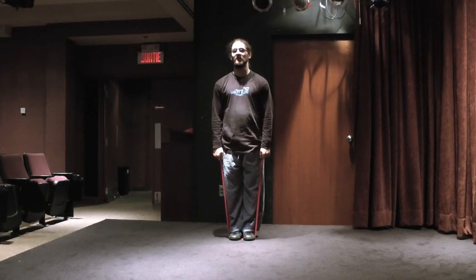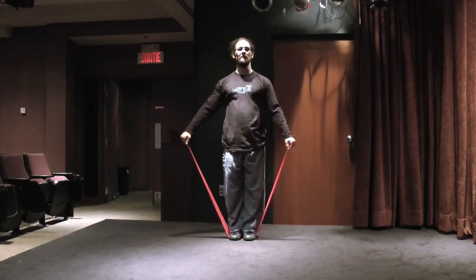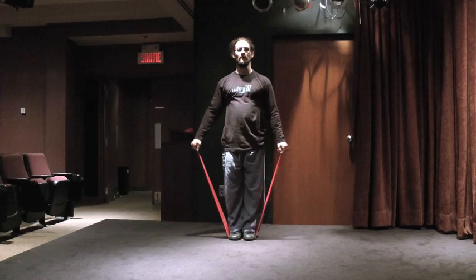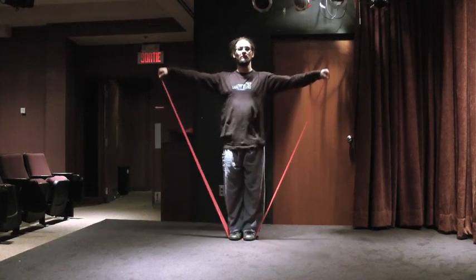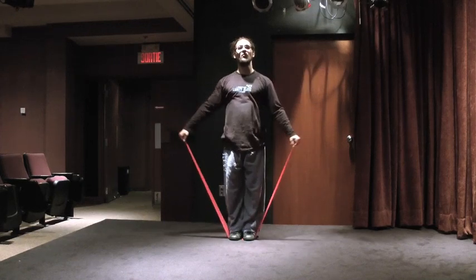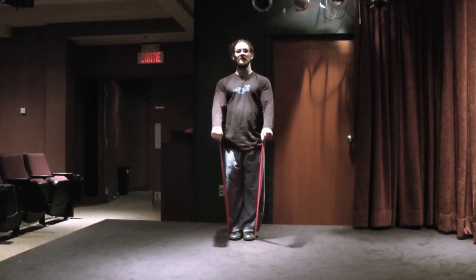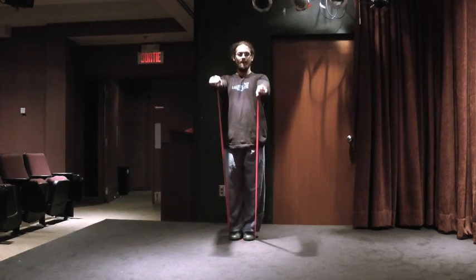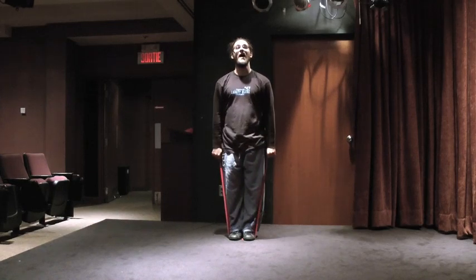We're going to do the shoulders. Bring your arms up to the side for eight, seven, six, five, four, three, two, and one.